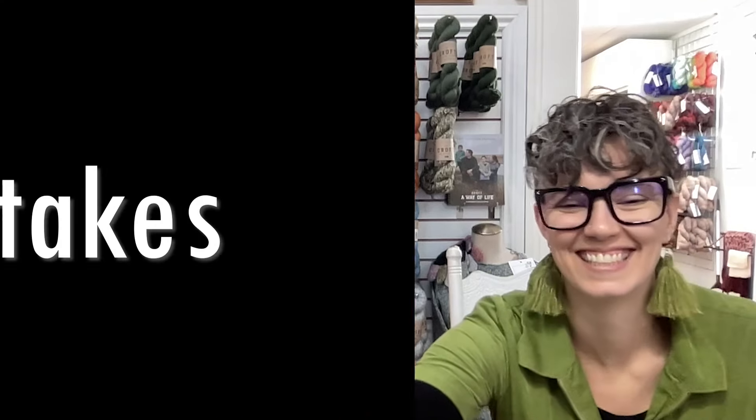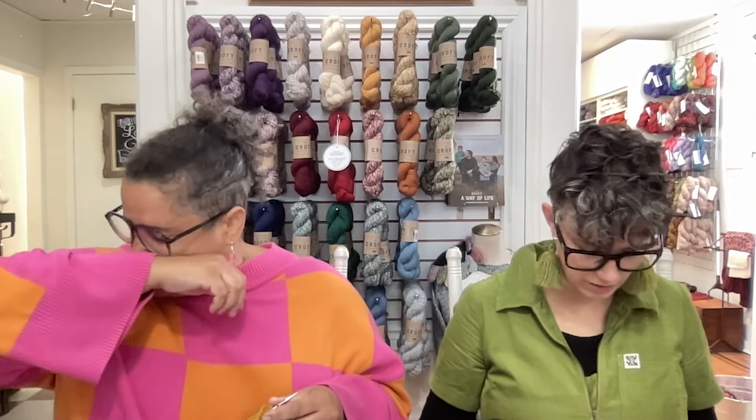The store is about to open so I think we'll wrap up. Bye bye! Anything else? Bless you!